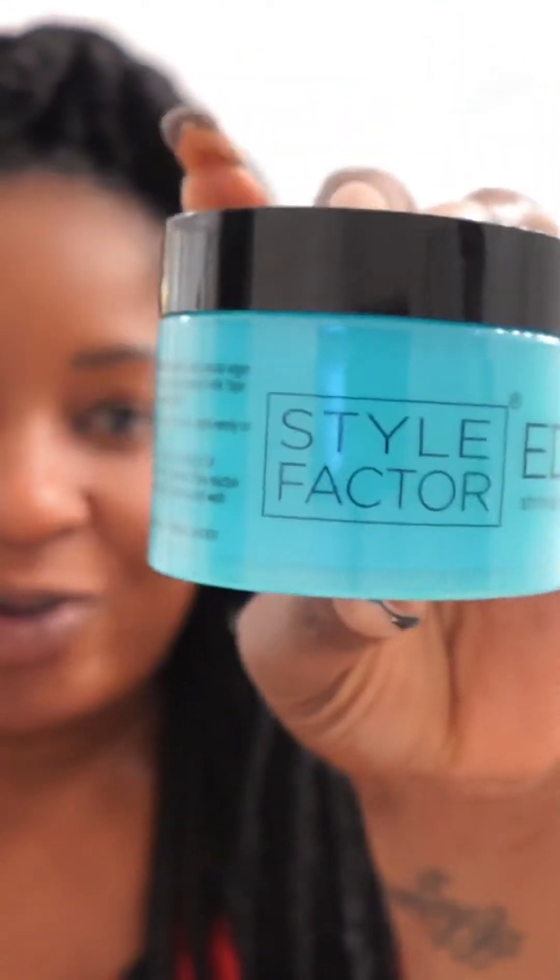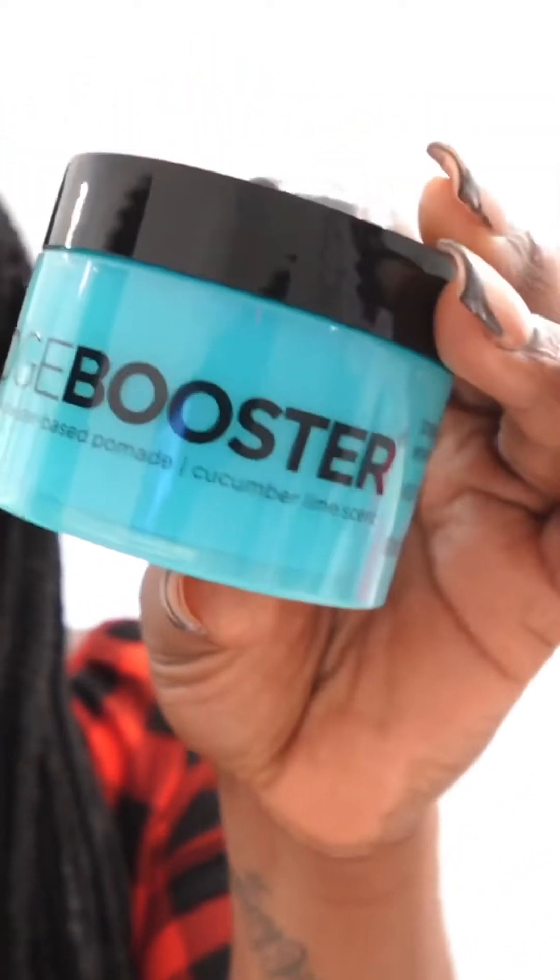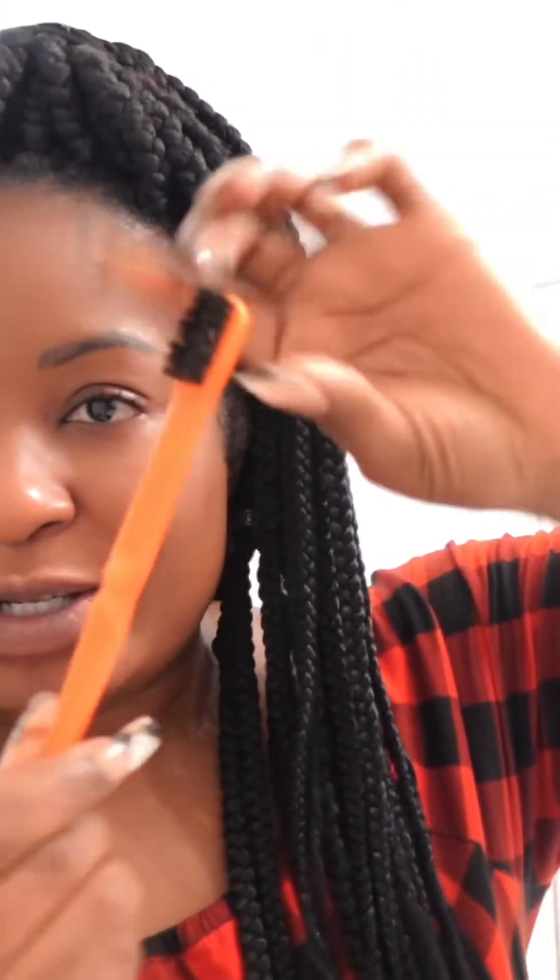Okay, so I am going to go ahead and start doing these edges. For my edges today, what I'm going to use is my favorite edge control — it is called the Edge Booster, and it's the water-based stronghold. Water-based, because this is the only one I find is not oily. I've opened it — this is what it looks like, it's like clear. I have my edge brush, so I'm going to go ahead and get started.